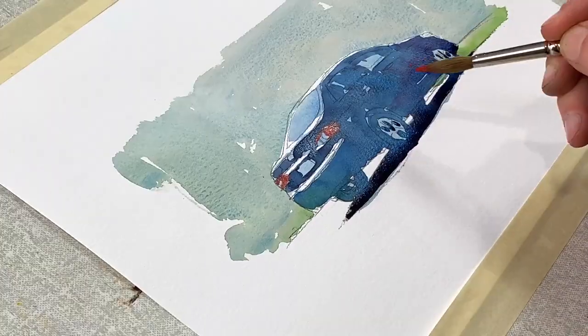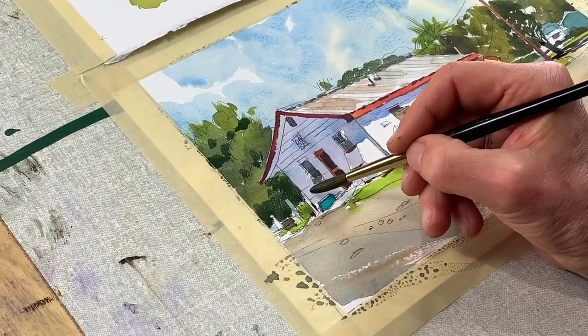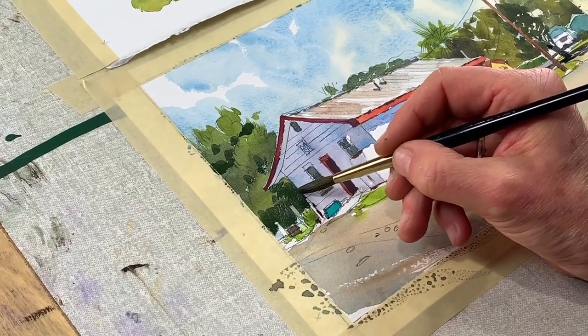From there we'll move on to how light and shadow creates contour and volume on some of my favourite urban shapes like fire hydrants, trash bins, cars and even people. And then when we're all warmed up, we'll tackle a full sunlit scene that mixes natural and architectural elements. So let's get started.